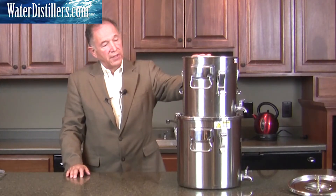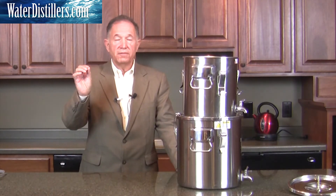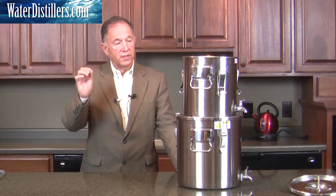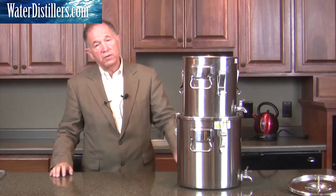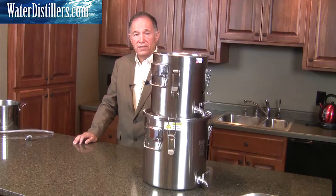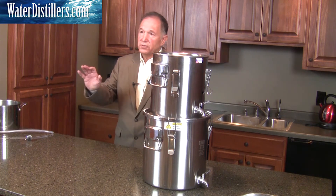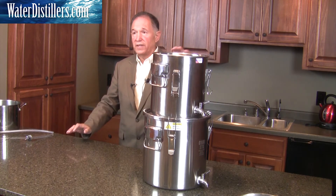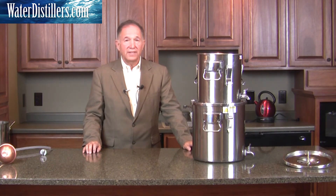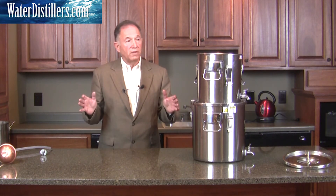Now all we have to do is fill in water up through here. It takes a while to initially start because it is a ceramic filtration system and the filter needs to get moist. But once it goes into production and starts dripping, you're going to get about half a gallon per hour using this system. Looking at other high-level silver impregnated water purification systems out there, about one half gallon per hour is the standard. So in 24 hours you've got about 12 gallons.